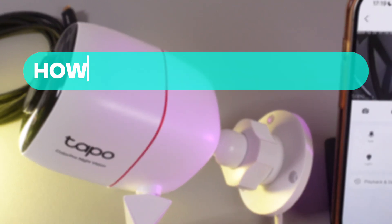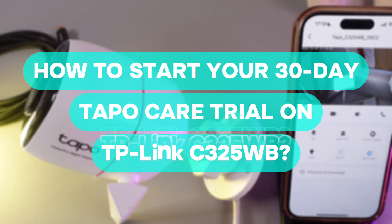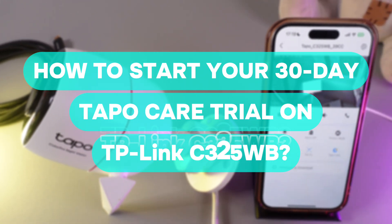Hi there! In today's video I'll show you how to start your 30-day TAPO CARE trial on your TP-Link C325WB. Let's get started!